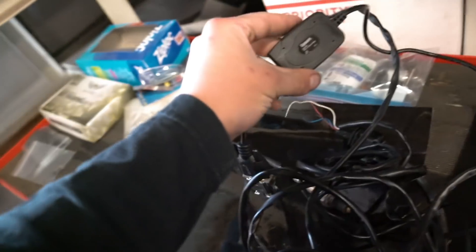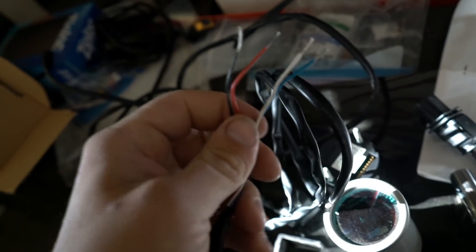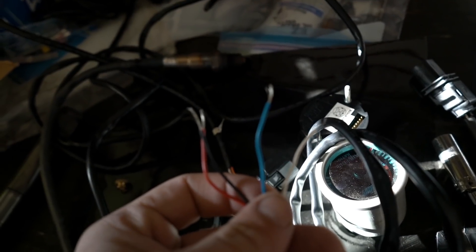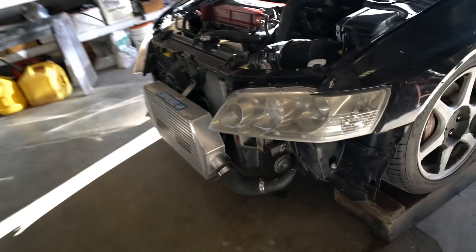We got everything out of the car — we have the gauge, the sensor, all the wiring, and the USB to serial cable which we'll need for data logging when we tune the car. I'll show you how to hook that up to the gauge as well. We got the Evo in the shop. On this harness we have four wires — we're only connecting three: the black is ground, the red is power, the blue wire is for data logging going to the serial-to-USB cable, and the white wire we're not using. First thing we're going to do is thread this AFR sensor into the downpipe — there's already an open bung in the downpipe on this car.